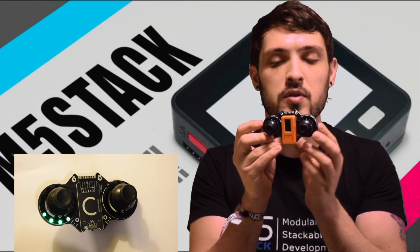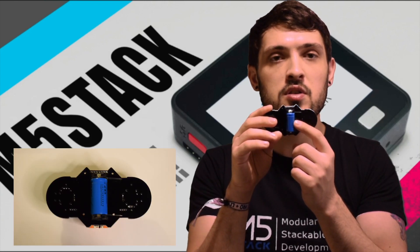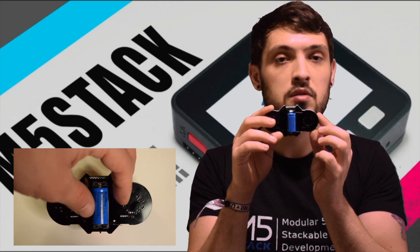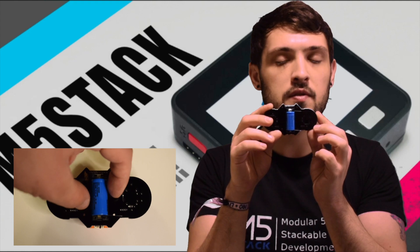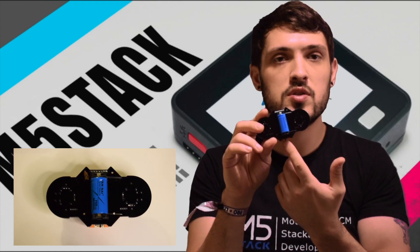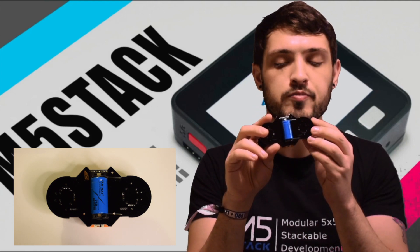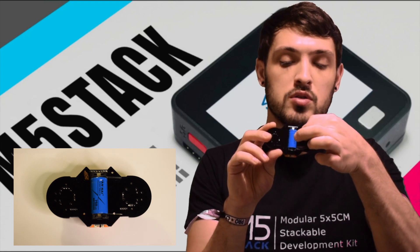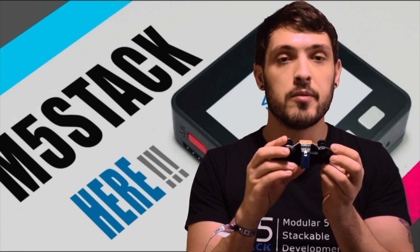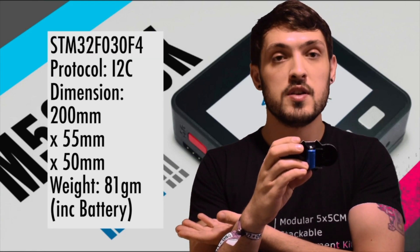If we flip it over we can see a battery. This is the 16340 battery — it has 750 milliamp hours and 3.7 volts, and it can be removed. It also charges when the USB-C is attached to the Stixi. When you get this, make sure to remove the plastic tabs before using.